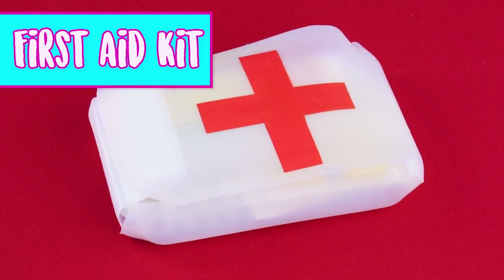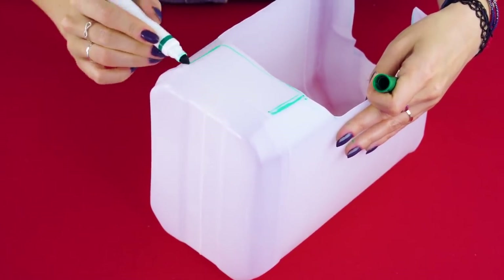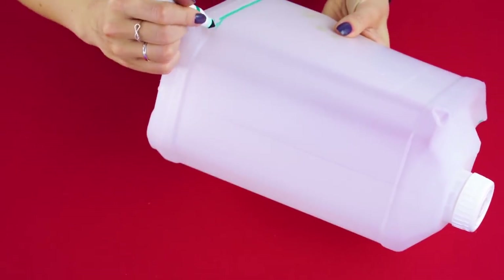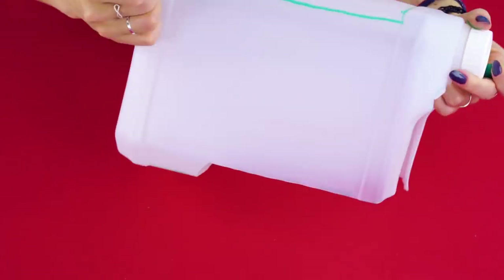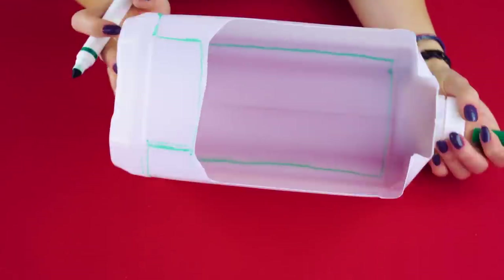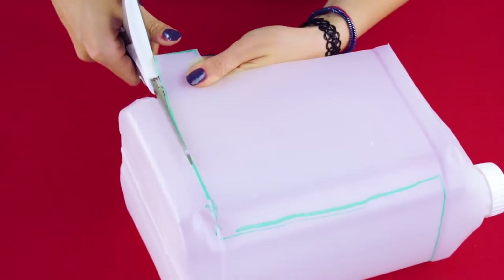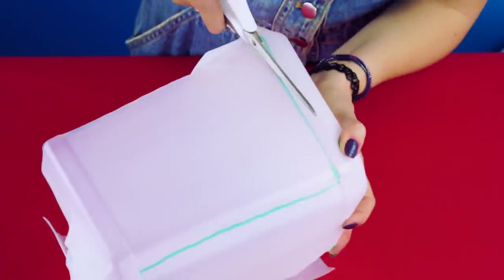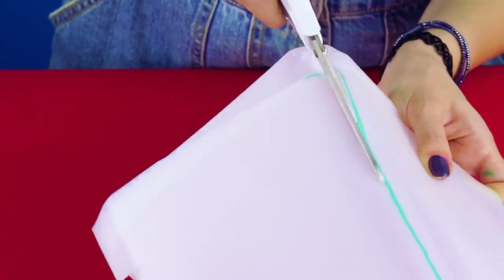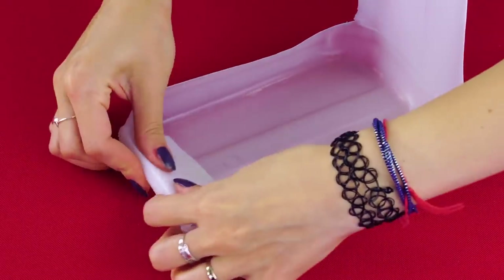First Aid Kit. For this, grab an old juice or detergent jug. Cut off the top, handle, and side of the jug. Mark lines like this around the jug. Next, take a pair of scissors and cut along your marks. When you're done, it should look like this.